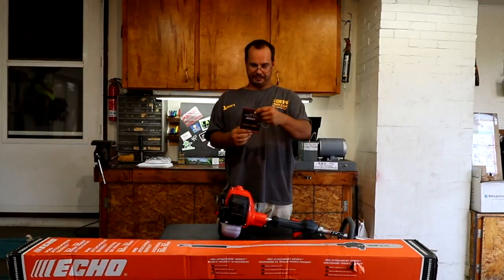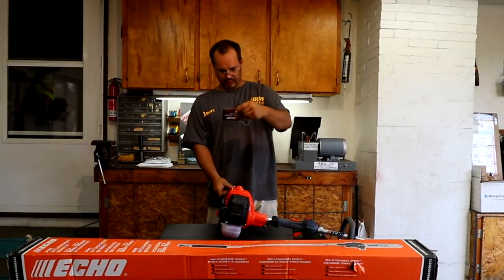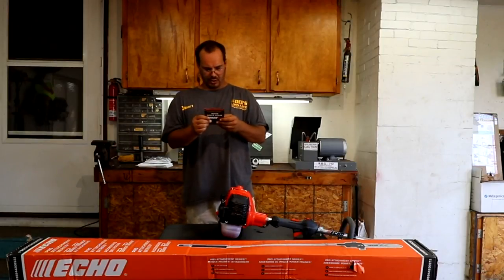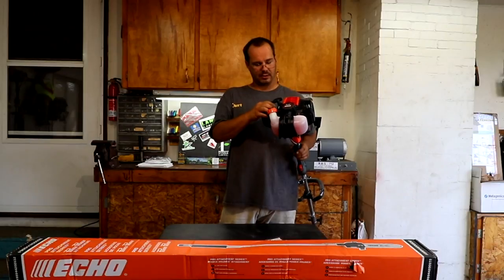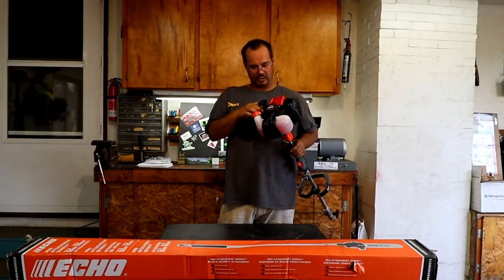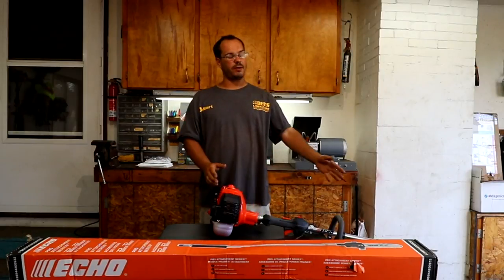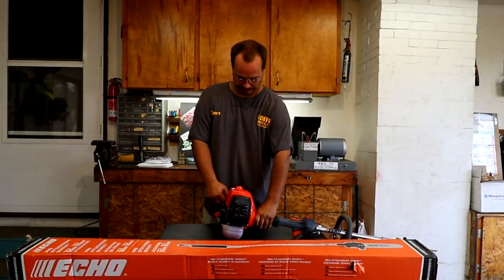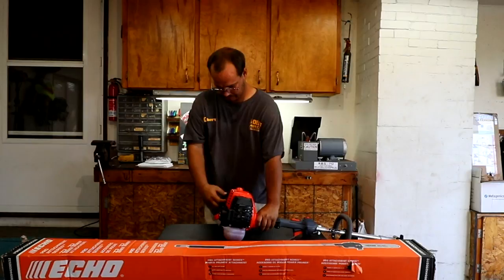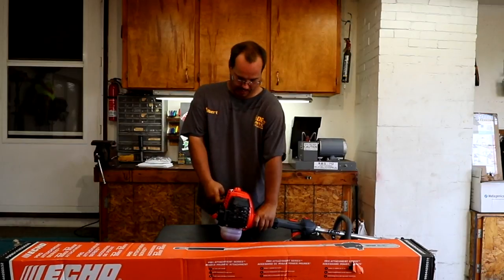A quick start guide, just like everything else. We are going to choke it, turn it to the on position for cold starts. We are going to prime the ball eight times. We are going to make sure the switch is on. I am not going to rev it without a product on — we are just going to start it. It almost started. I am going to move the choke, and we will move it back.